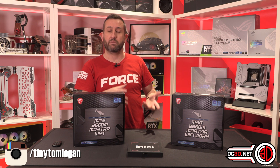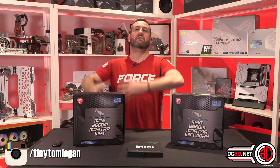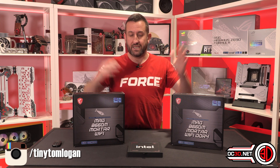So Americans get theirs for a cheaper number than us in the UK, but you do have to remember they have to import them and pay VAT on top, so it gets complicated. I did want to make sure you knew the price.